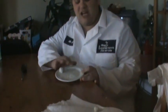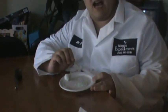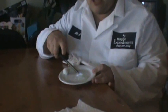Today I have a plate, I have a gel that I've made, and I have a piece of cotton. What I'm going to do is take an ordinary lighter and set the gel on fire.